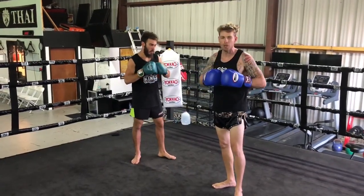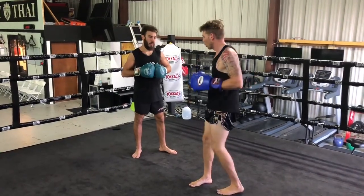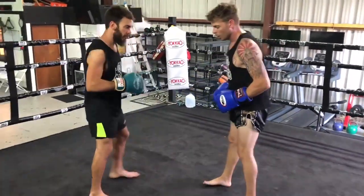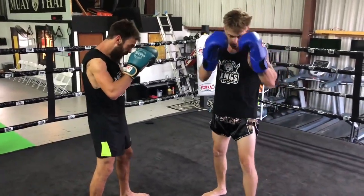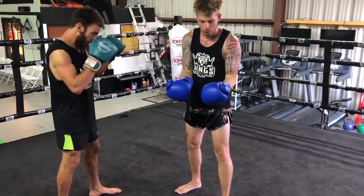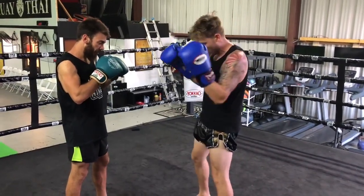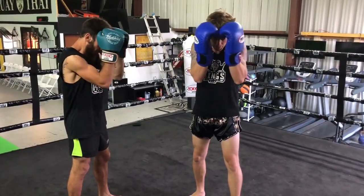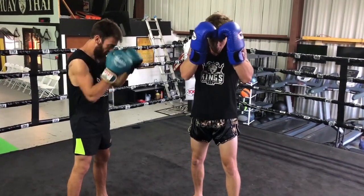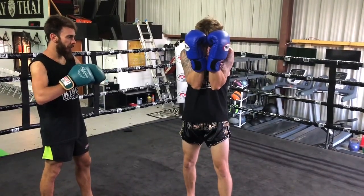What we want to talk about here with blocking punches is what's called a shield block or shell block. With your opponent, take your guard and bring it into your head — picture you're wearing a helmet with your gloves. Take your fingertips and place them on your head. Your thumbs go on your temple and you pull your hands together. Only your pinky should be touching. Bring your elbows in and look through that small space.